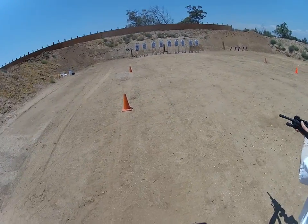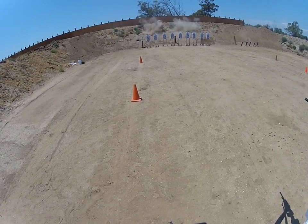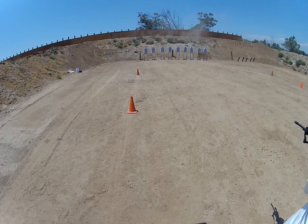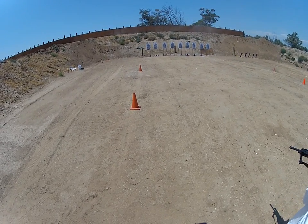Chest area, control pair. Up! Let's have another controlled pair. Up!